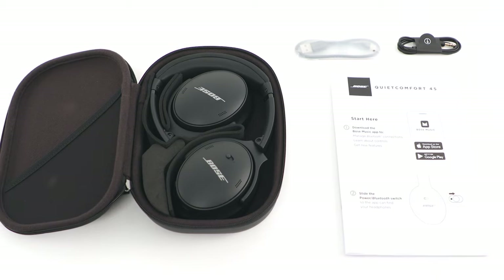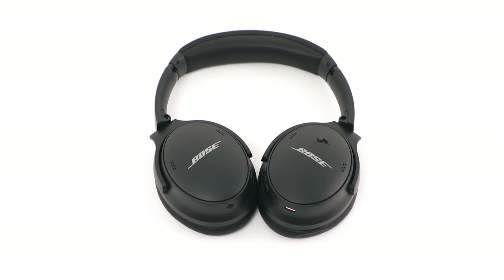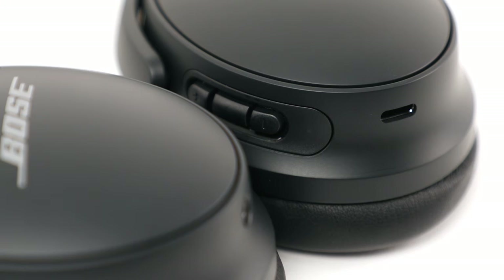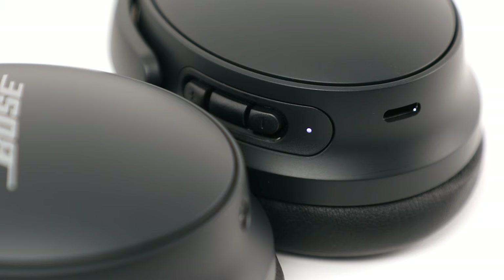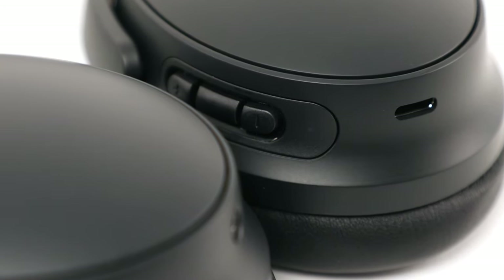Now let's pair your headphones with your mobile device. On the right earcup, slide the power Bluetooth switch to the right to power on the headphones for the first time. By default, the headphones will be ready to connect and the status light will blink blue.